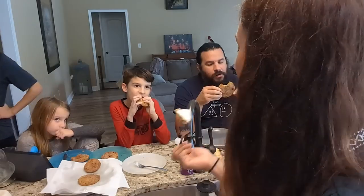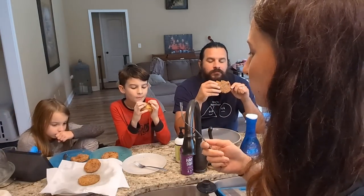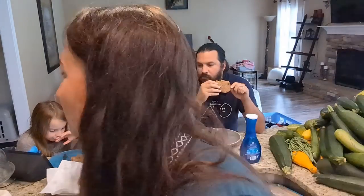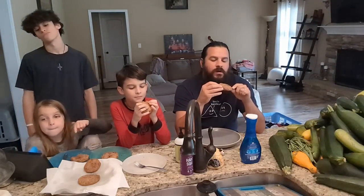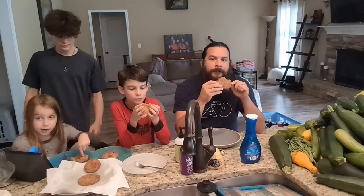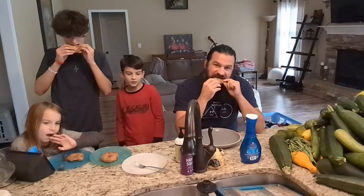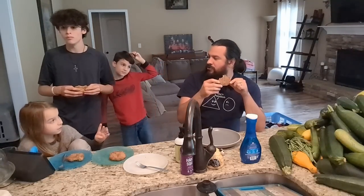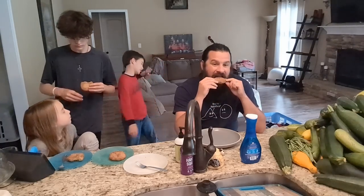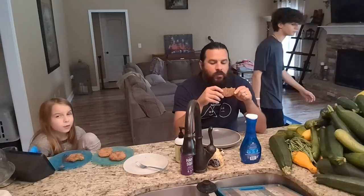It's my first time to make them! Oh man. Got that tanginess, that savoriness. What do you think, Connor — what do you rate it? Eight out of ten! Eight out of ten. So you'll eat a whole one? Probably not. I have something else for y'all to try.